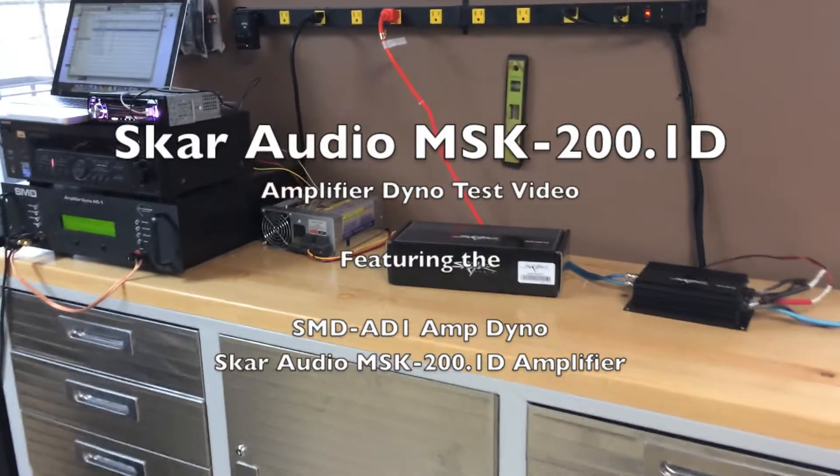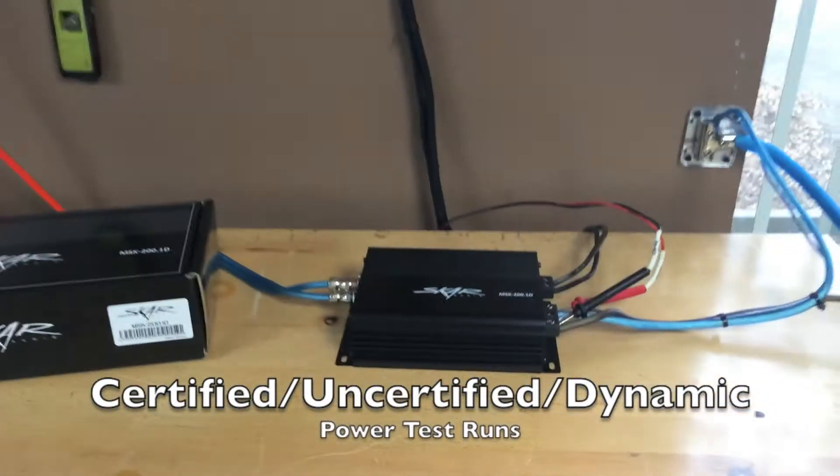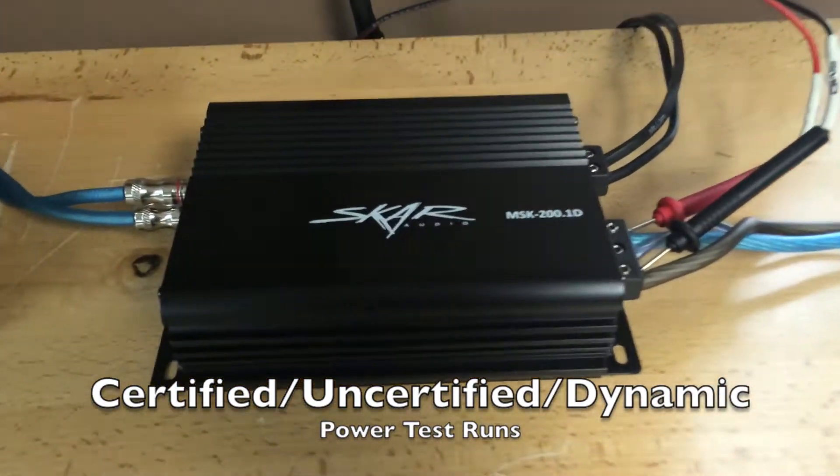What's going on guys? Today we're here at the Scar Audio Headquarters. We're going to make a video today displaying the brand new, just released MSK200.1.